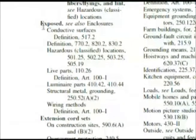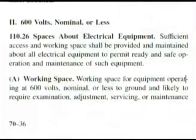Here we are at 'exposed' in the index, and if we go down just a little bit we have 'live parts 110.26.' So let's go to that part of the code book. Here we are at 110.26 — spaces about electrical equipment. Now look at the first heading here under A: working space. That could have been something we chose, so we did end up in the right space anyway.